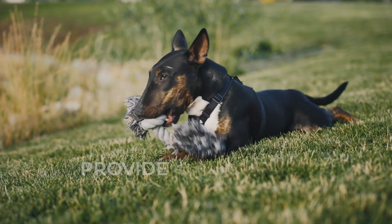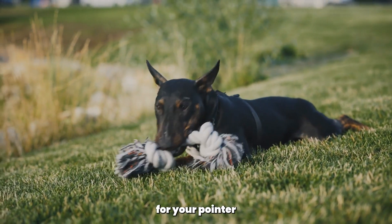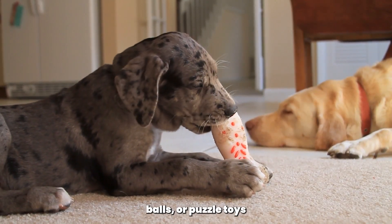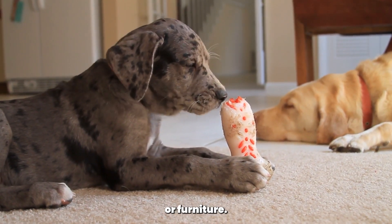Tip 4: Provide appropriate toys. Dogs love to chew, and providing appropriate toys for your pointer to bite on can help redirect their biting behavior. Offer a variety of chew toys such as ropes, balls, or puzzle toys, and praise your dog when they choose to bite on the appropriate toy instead of your hands or furniture.